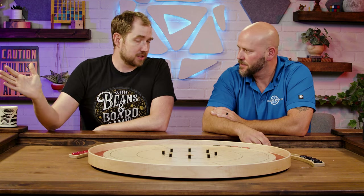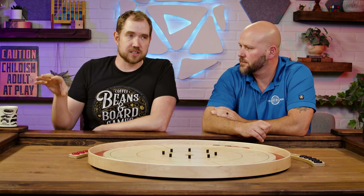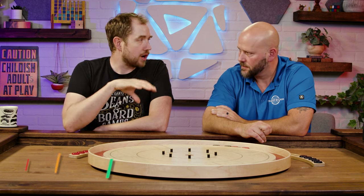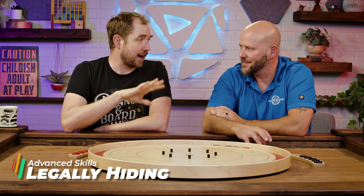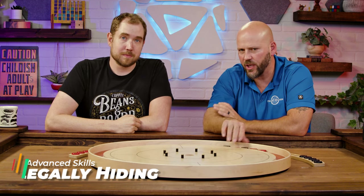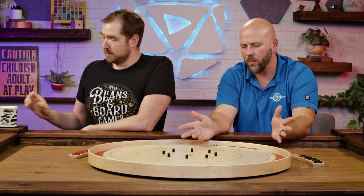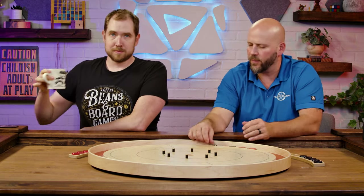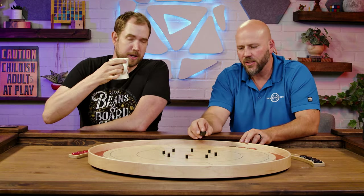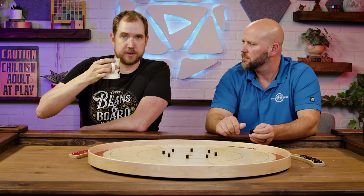This is advanced content, so we're not going to go over the basic rules. We're into advanced technique, and the advanced technique we're talking about here is legally hiding. And as always, just quickly, we are on a Lazy Susan just for the benefit of videoing, and I will be holding the board — both of which would be illegal in a tournament, but we're not in a tournament. We're in teaching mode.